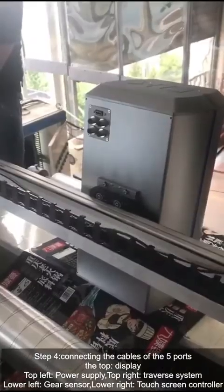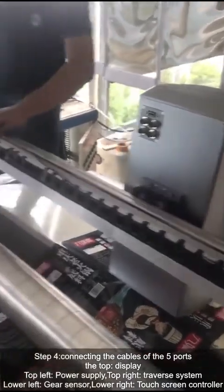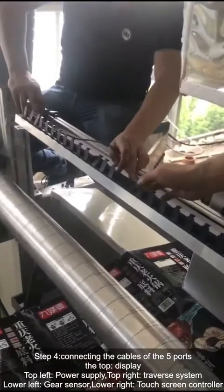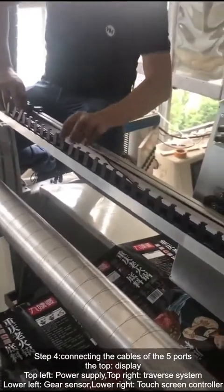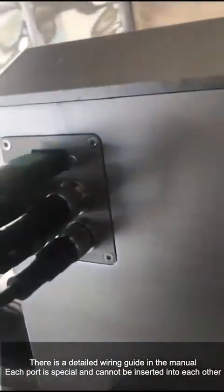Step 4. Connect the cables of the 5 ports: top display, top left power supply, top right traverse system, lower left gear sensor, lower right touch screen controller. There is a detailed wiring guide in the manual. Each port is specific and cannot be interchanged.